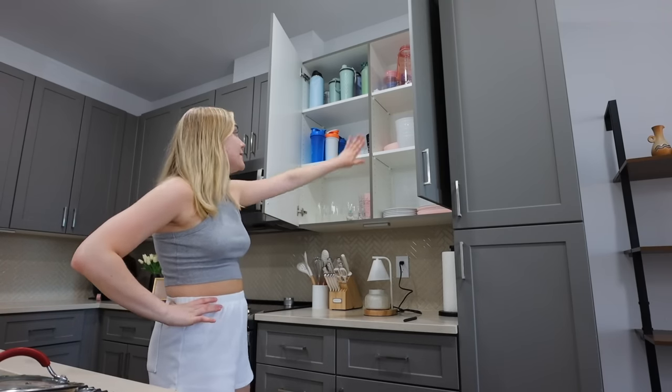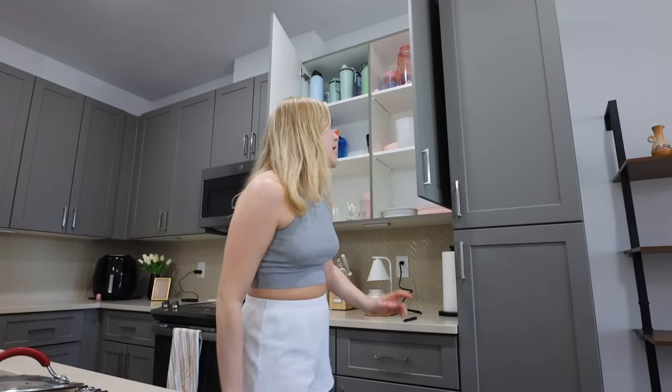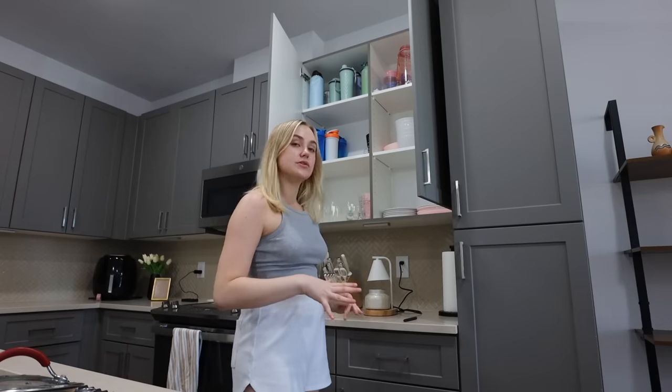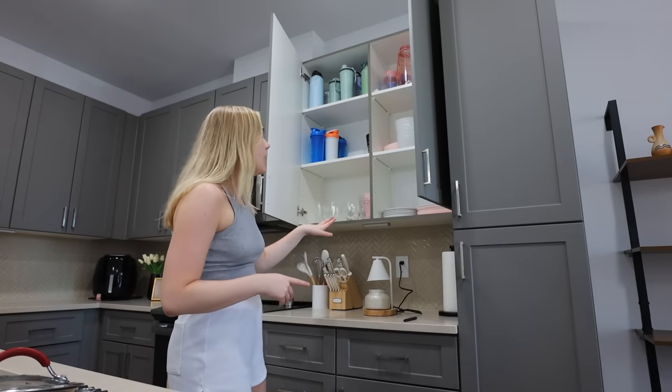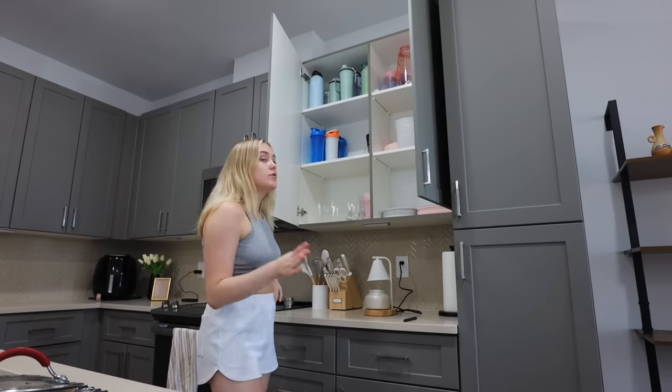When I first moved in, I just put everything away thinking I'd live in it for a while, see what I like or don't like, and then adjust. I put all my plates, bowls, and especially my cups in here. Everyone told me I should move my cups, but I put them here because it's closest to the island and to my dishwasher — so it's easier to put everything away and it's in reach when I'm cooking or assembling on the island.